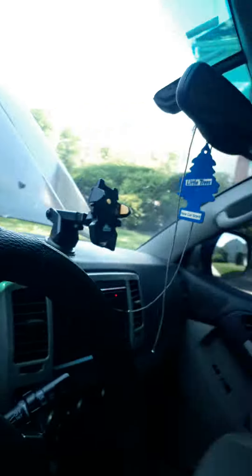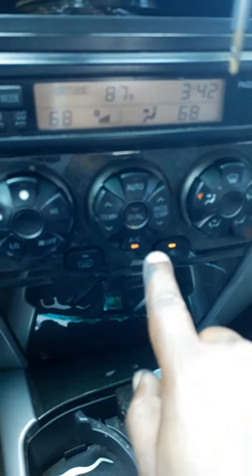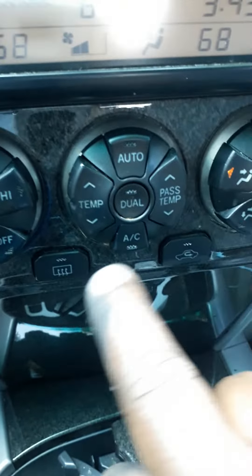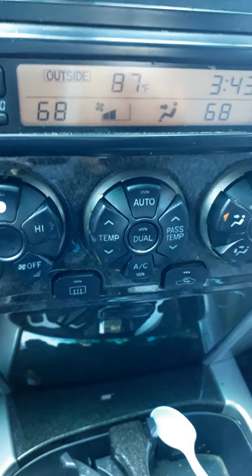Hey guys, if you have a Toyota 4Runner 2003, the fourth generation, whenever you put your AC on and the AC light starts blinking within a few minutes, that means it's not working. I'm going to show you what you can do to fix it.